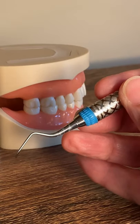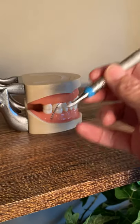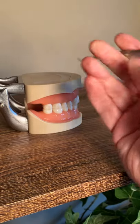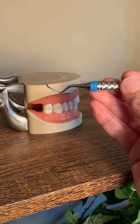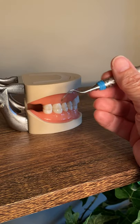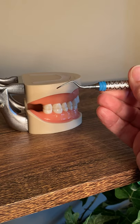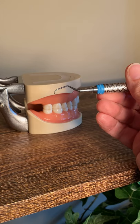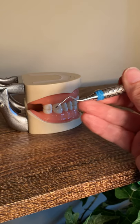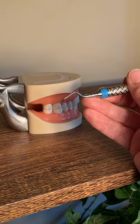Let's look at the universal curette and talk about advanced instrumentation. This is the Barnhart one-two, which you use in first year. It can be used posterior or anterior. The beauty of a universal curette is that it can be used anywhere in the mouth, so you can do the whole mouth with this one instrument without constantly changing it out from mesial to distal.